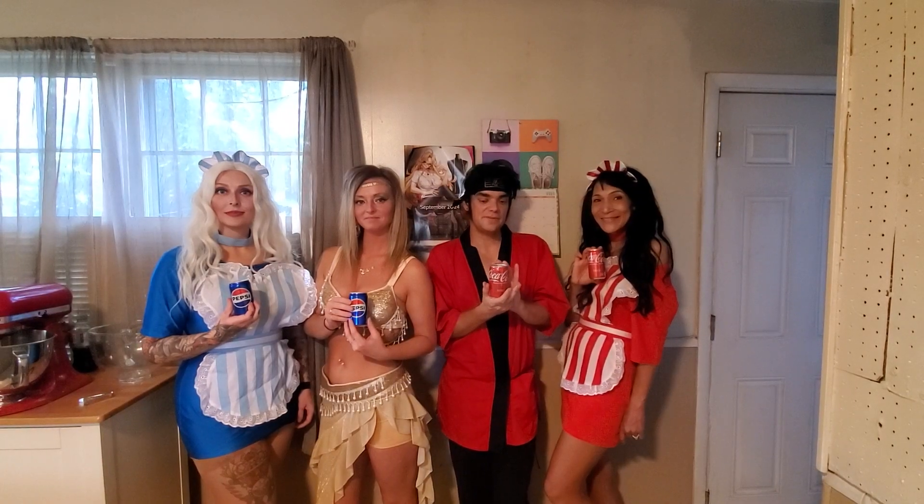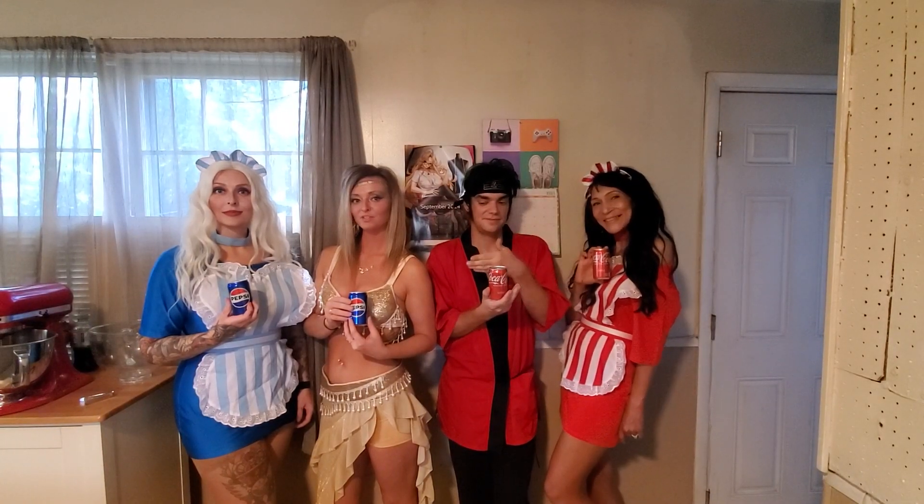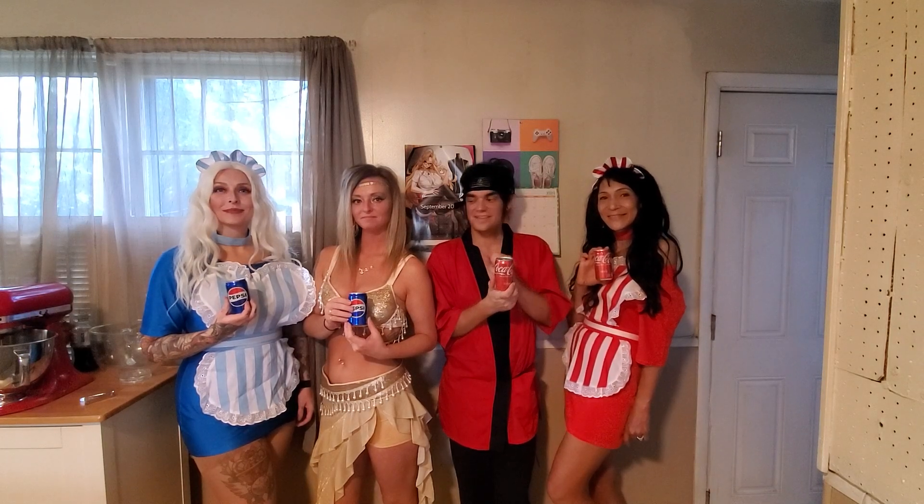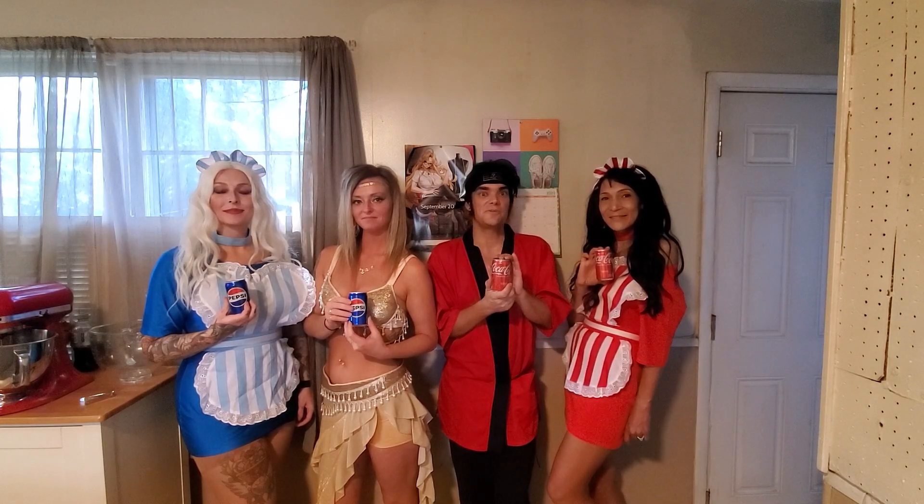Konbanwa, Jay Kavanaugh here along with Shazmin, Sona, and Heidi. So tonight on our show, we will be baking a Coca-Cola cake as well as a Pepsi cake. Ready to get started?